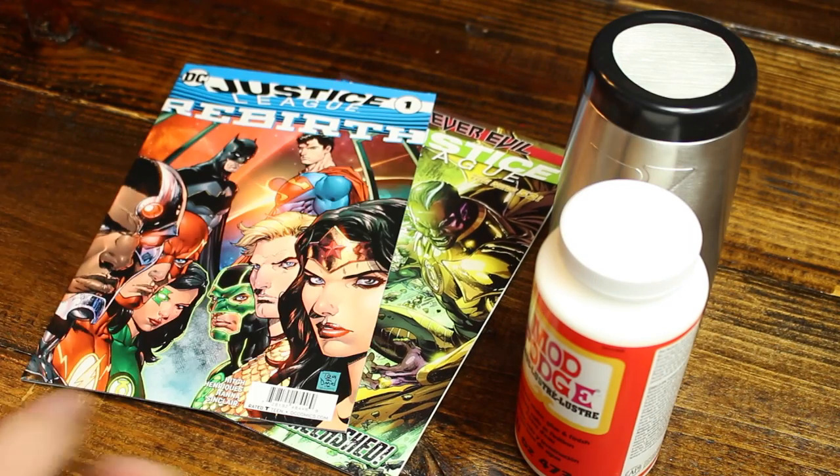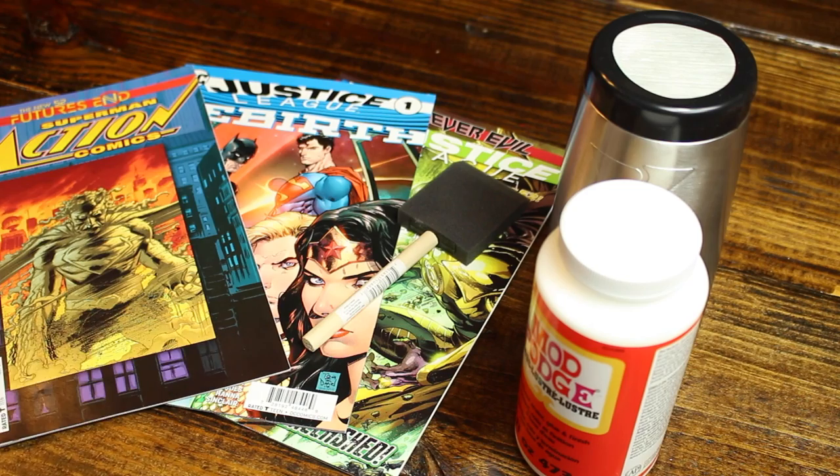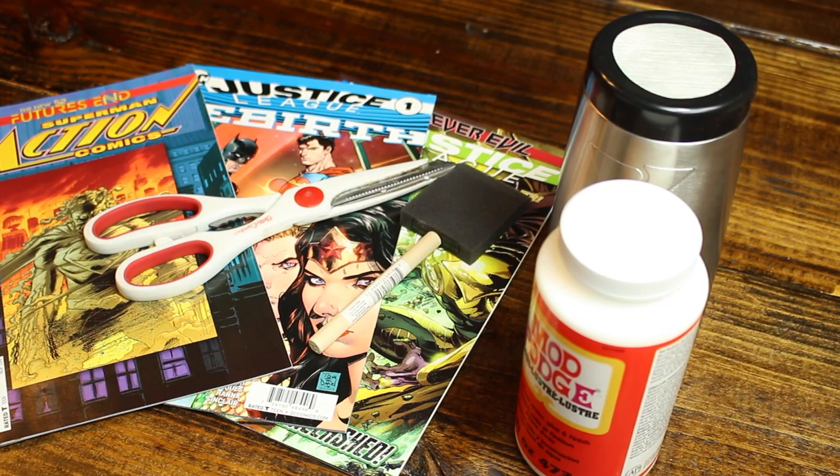To get started, I grab some comic books, some Mod Podge, a foam brush, and some scissors to cut the pages with.